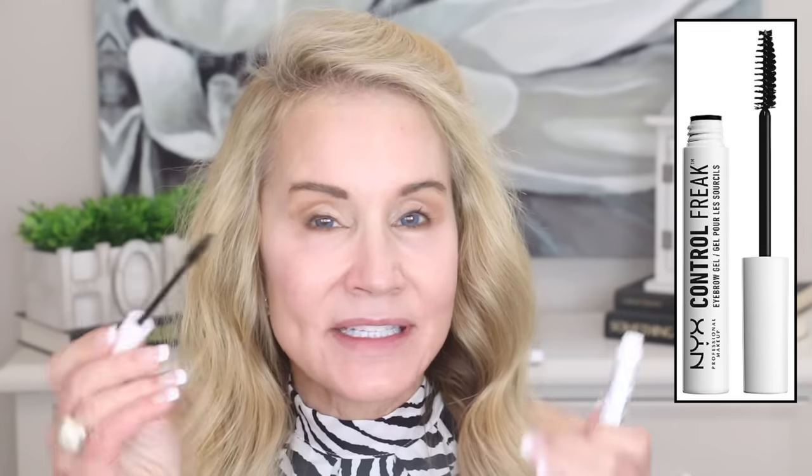After covering the grays as much as possible, it's important to put those brows in place. I love this NYX Control Freak Brow Gel. You just brush your brows up, get them in place, and give yourself a little bit of an arch. The water from the product does make your brows look a little weird at first, but this is like hairspray for your brows and it helps give you an arch that lasts.